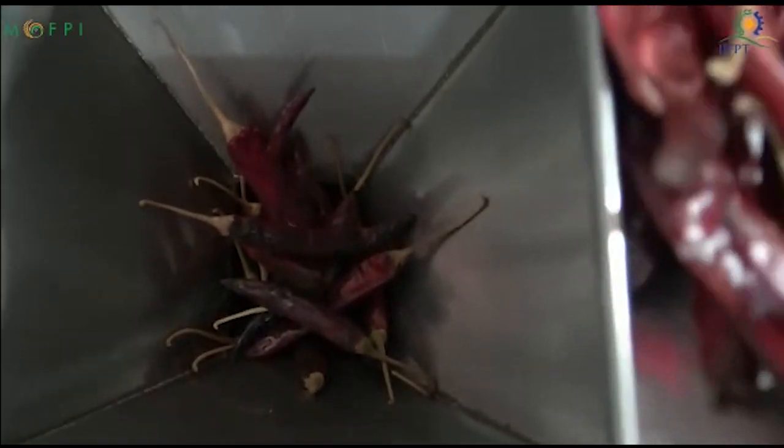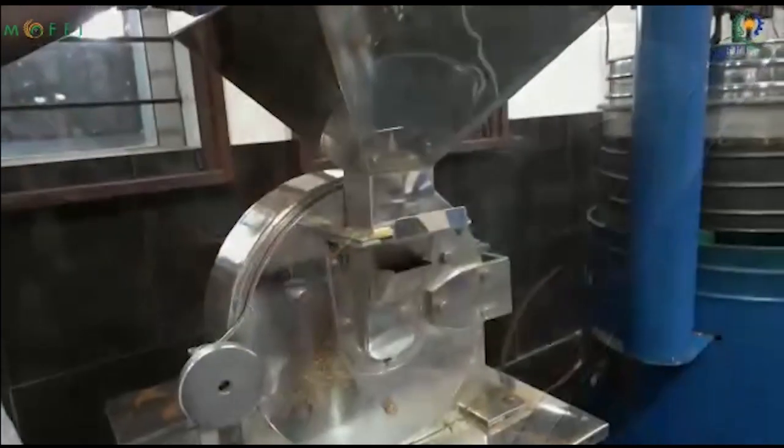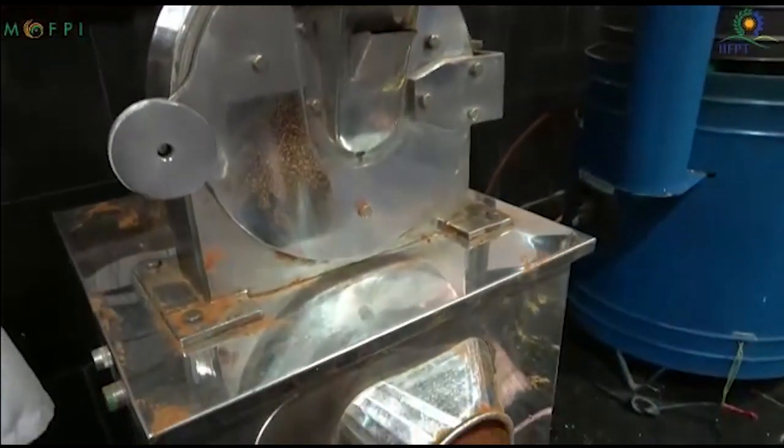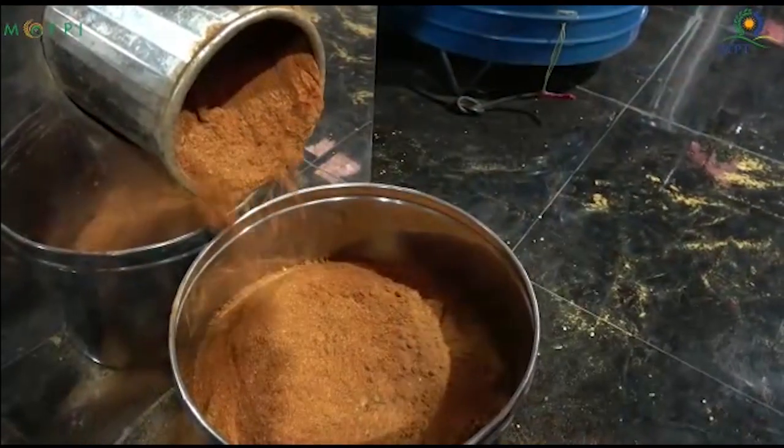After roasting, the roasted pulses are put into the hammer mill, which is the pulverizer here. The hammers are hanging on a rotor — swinging hammers — which beat all the spices to a fine powder of 50 micrometers in size.